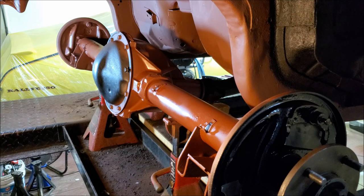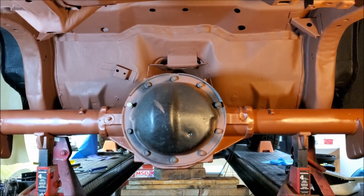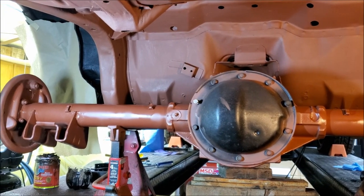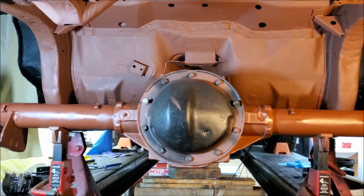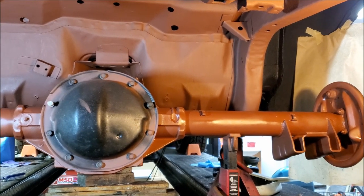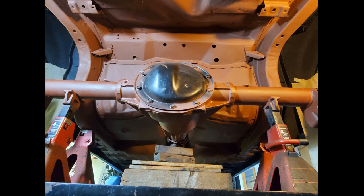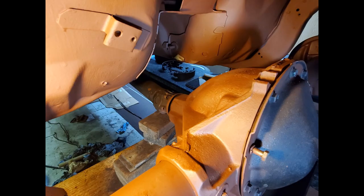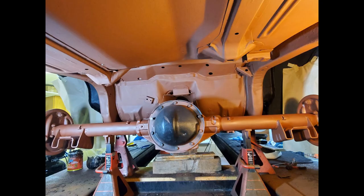I have the rear end in primer. It's been cool and rainy, so I'm going to let the rear end sit for a couple days and let the primer harden before I move on to the painting stage. The primer coat looks pretty good — it looks like I got the rear end clean and I got a really nice coat of primer on it. So when I paint it, it should turn out pretty well.